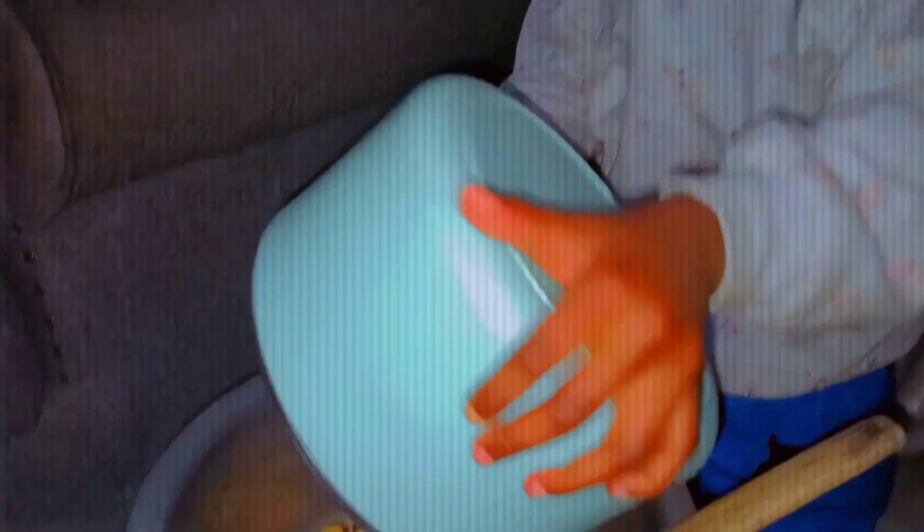Now we add the potatoes. And now we stir it.